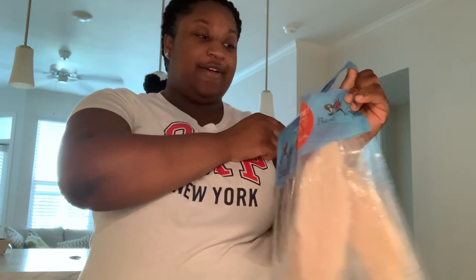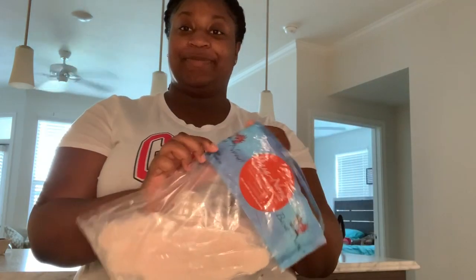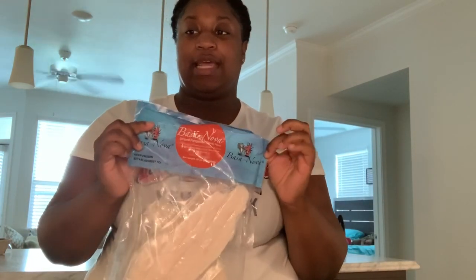Today I'm gonna be showing you guys how I make my baked fish — yes, baked fish. I don't really have a thing for fried fish. This is swai fish; the tilapia tastes kind of weird so I really don't like it. It's called swai fish, the basa nova swai fillet, and that's what I'm going to be making today.